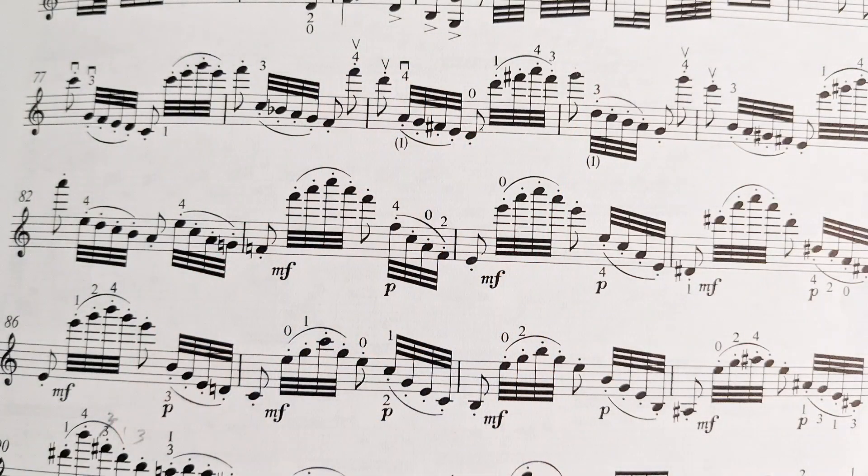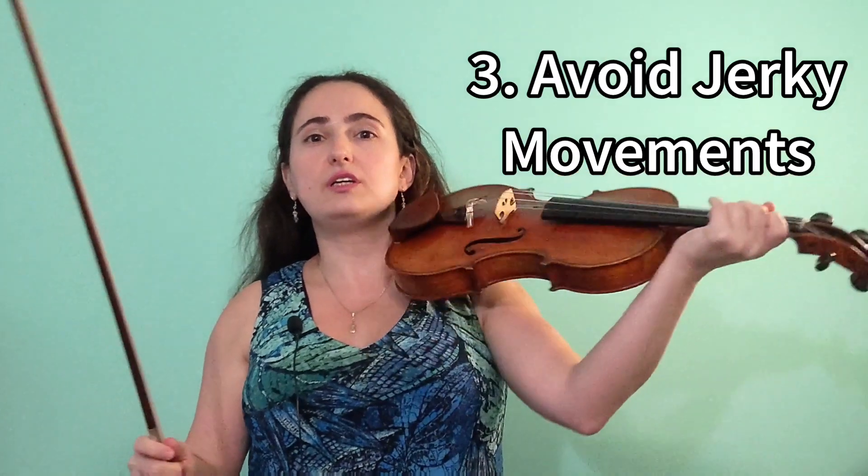Another example — I won't demonstrate it today as I haven't played it in years — is Paganini's Ninth Caprice. The middle section has something very similar to this, and I practice it the exact same way.